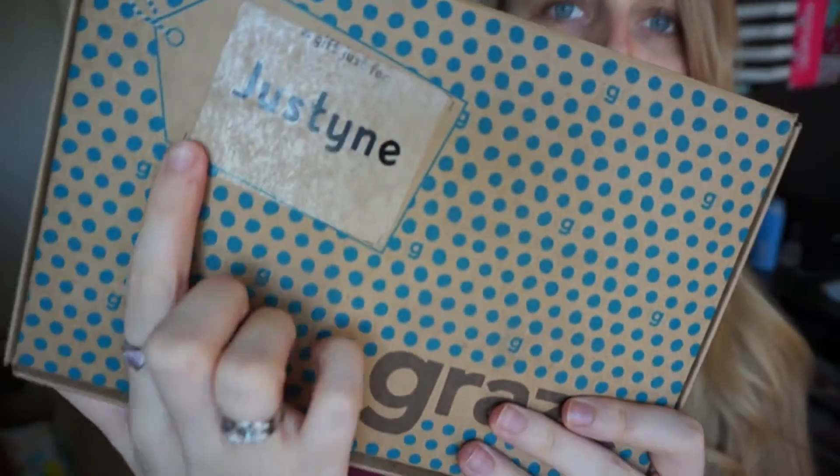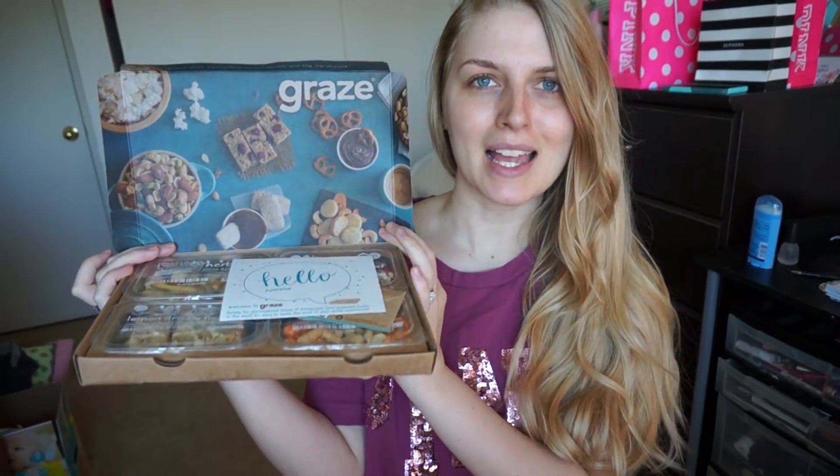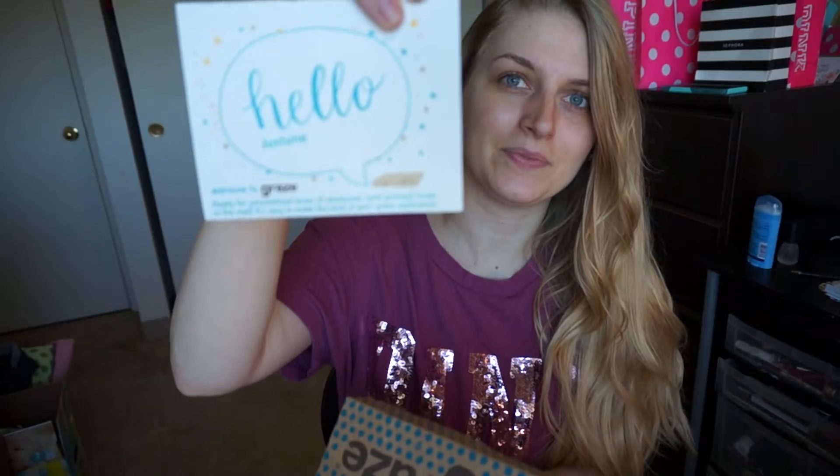This is the sampler box and already I'm loving it — look, they personalized it with my name right there, which is a really nice touch. Opening it up, here's what it looks like. It says 'Hello Justine' — another little customization, really cute. It says 'Ready for personalized boxes of wholesome and yummy treats in the mail,' and it comes with a lot of little coupons and a gift card to give a friend — first box free gift voucher.